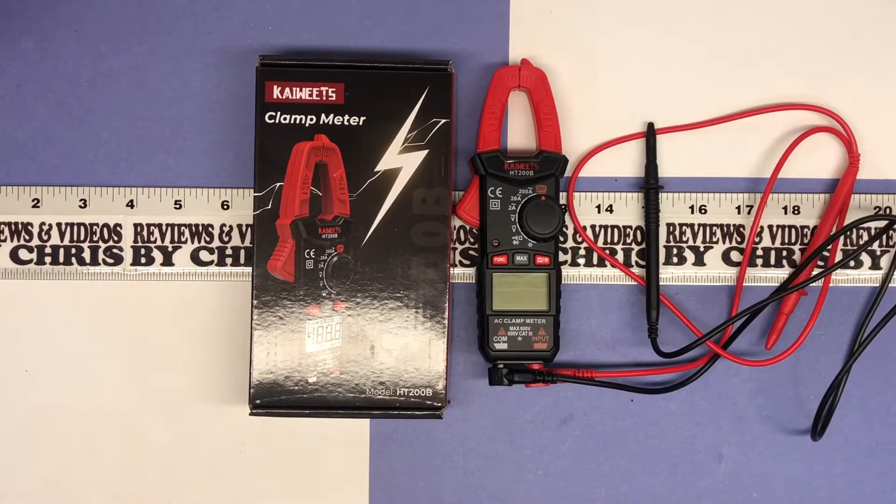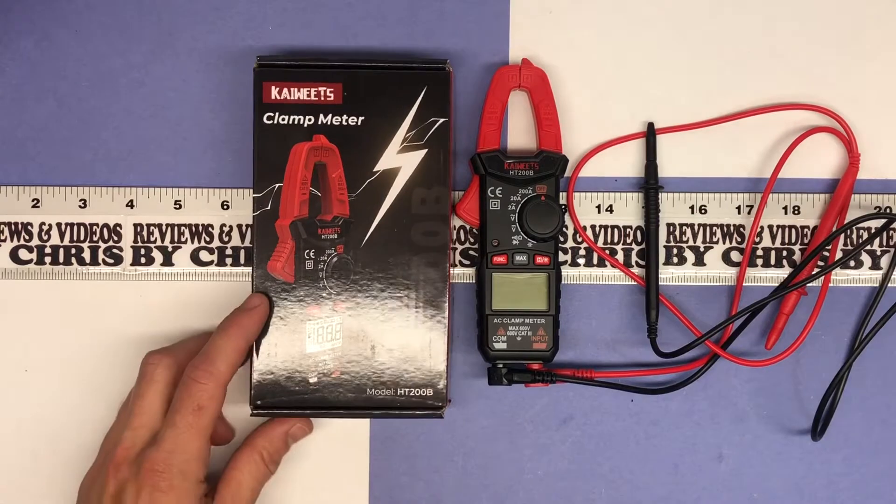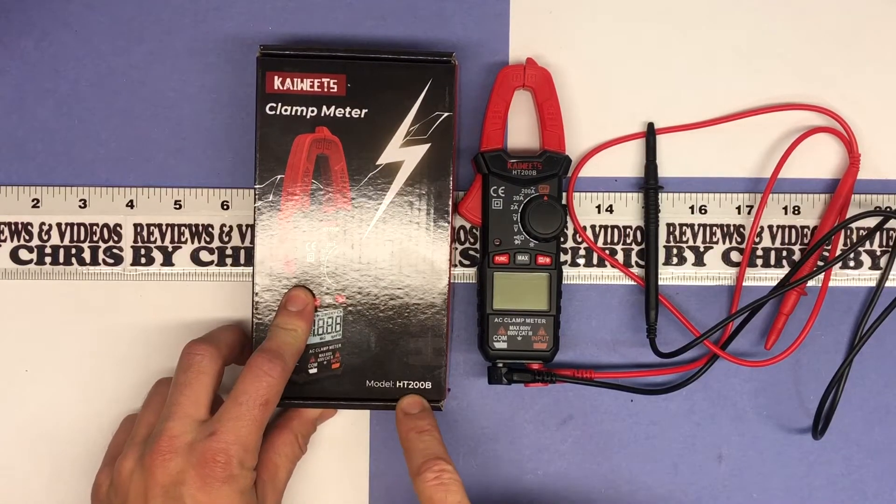Chris back with the Kaiweets clamp meter. I'm going to go ahead and do a quick demo as to how we can use this. Again it's the Kaiweets, K-A-I-W-E-E-T-S, clamp meter model HT200B.